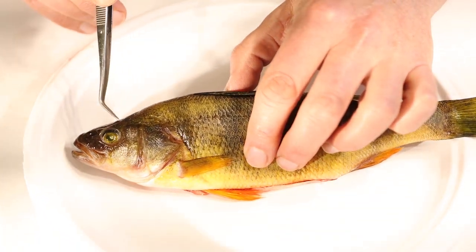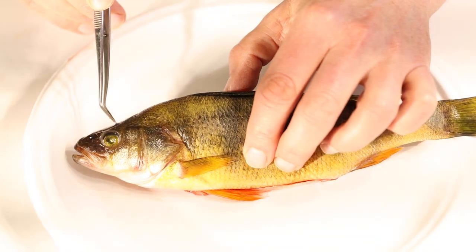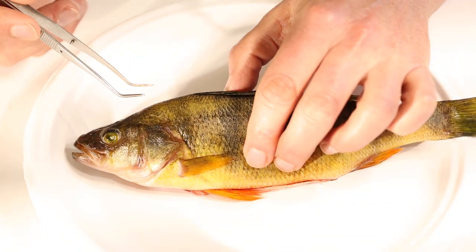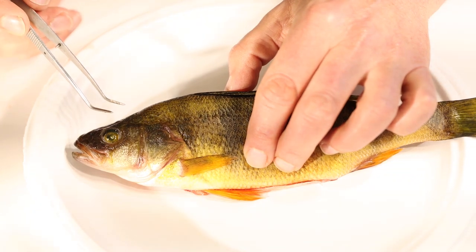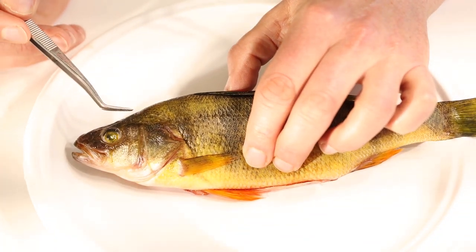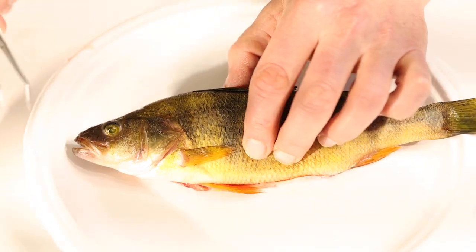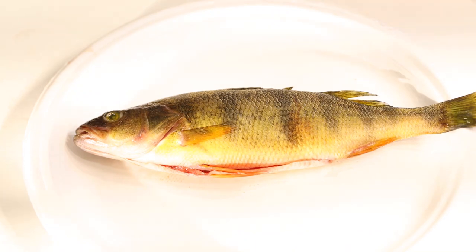If we find the eye, the brain is right up here in the top of its head, back behind the eye. The problem is we have to get the skull apart — it's a hard bone — but we have to be really careful. If we hit that brain with our tweezers or scissors, it's going to turn to mush and there's going to be nothing for us to see. So very carefully, we're going to make a couple of cuts.